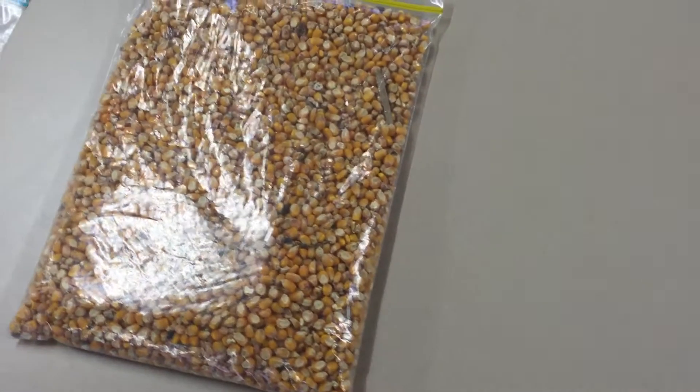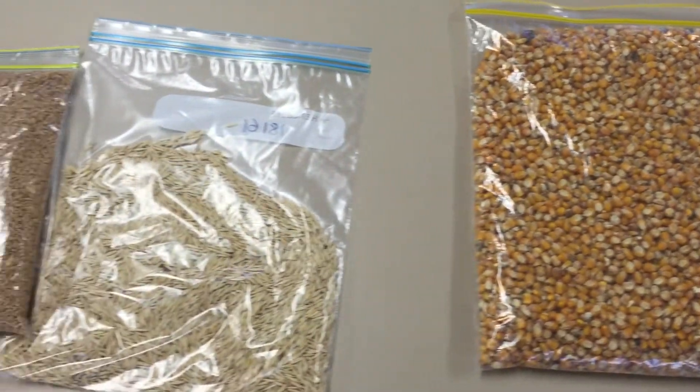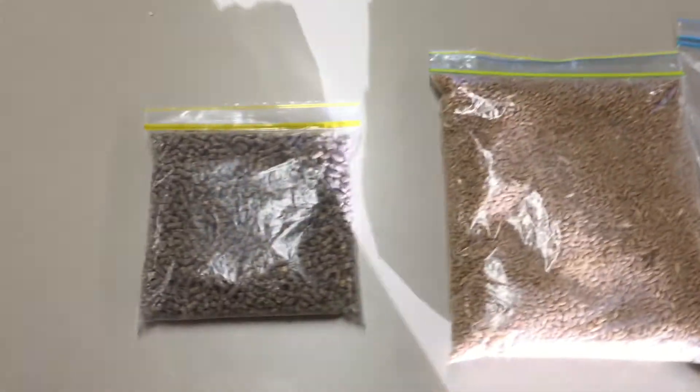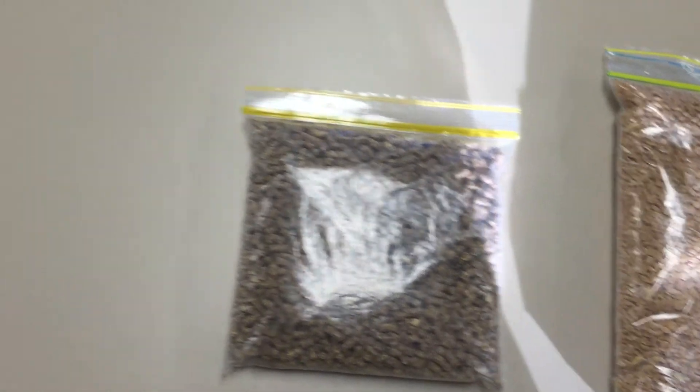But if you're using your own bags you'll want a little bit more info. So here's some examples — we've got some grain and pellets for the mixed rations.